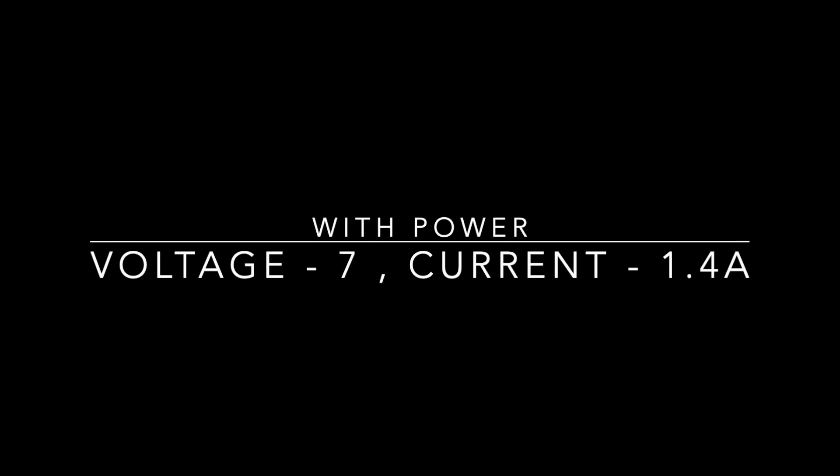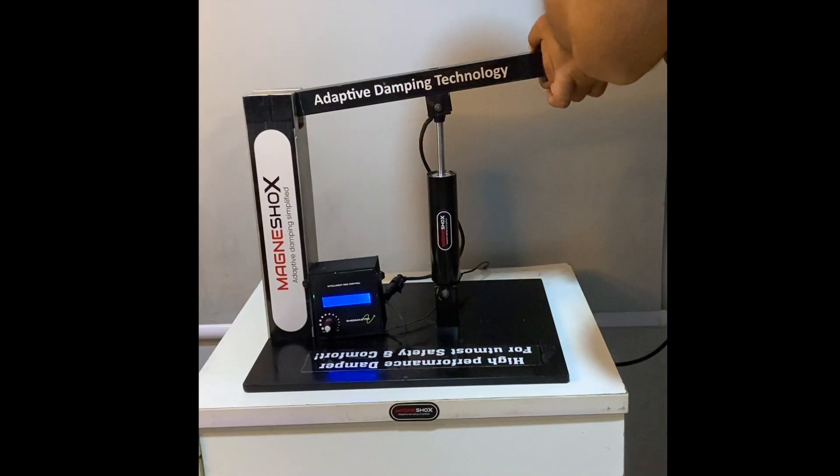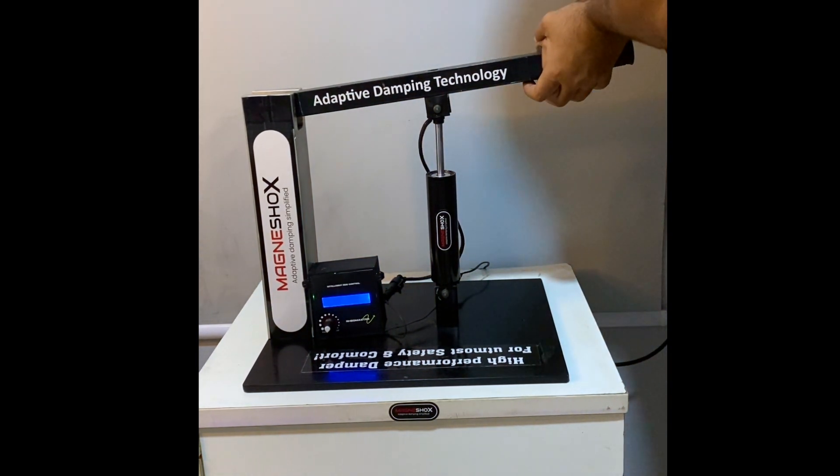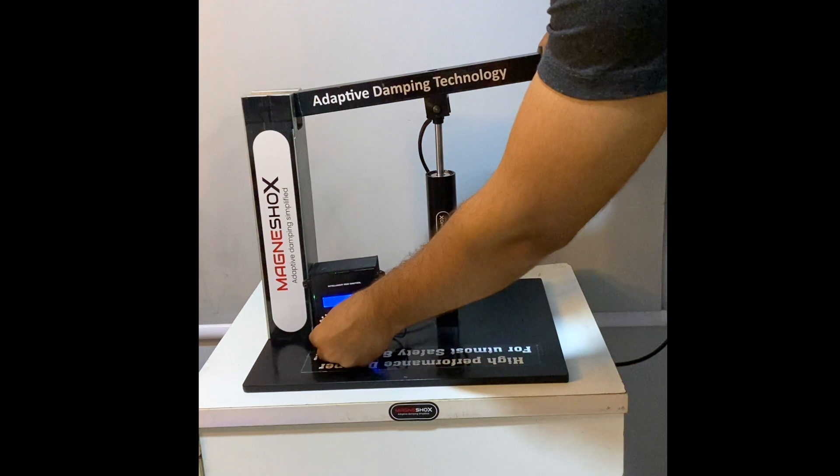Let's increase it further to 1.4 amps. This has now become even stiffer and I could hardly move an inch with full effort. I cannot move any further.